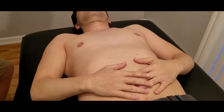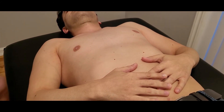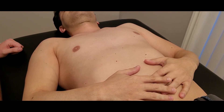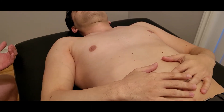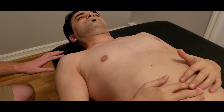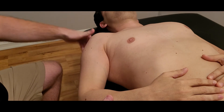Now we're going to finish with a length assessment. For the length assessment, we're going to be lengthening all three heads, just as we tested all three heads. I need to do some horizontal abduction, so I'm going to have my person slide over to the edge of the table. What we're looking for is the glenohumeral joint to no longer be on the table.